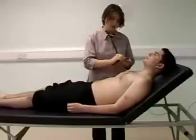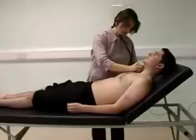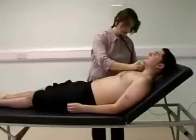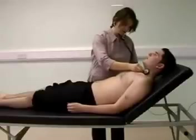I can listen for any radiation from the aortic area to the carotids. Take a breath in and out and stop. And again, breath in, breath out and stop.